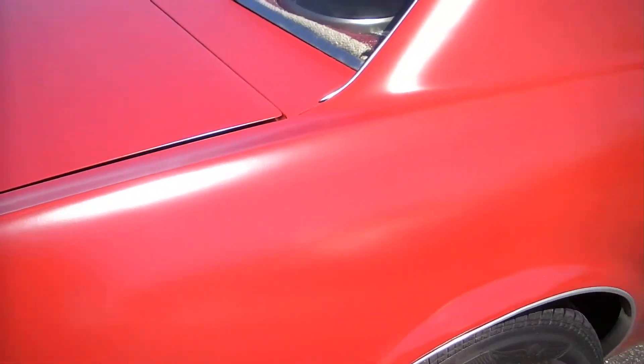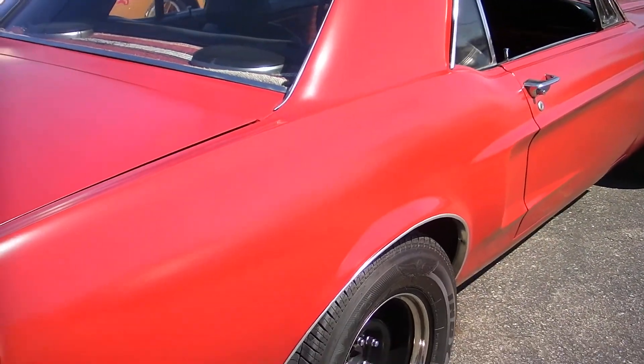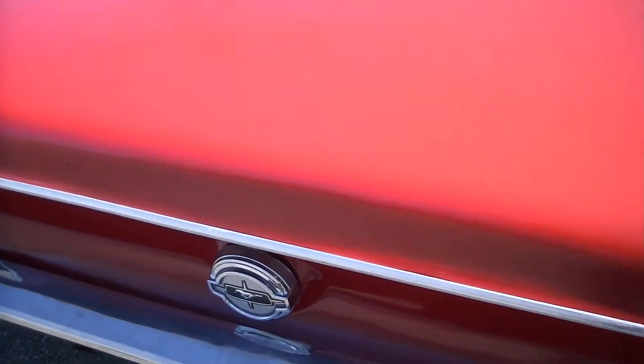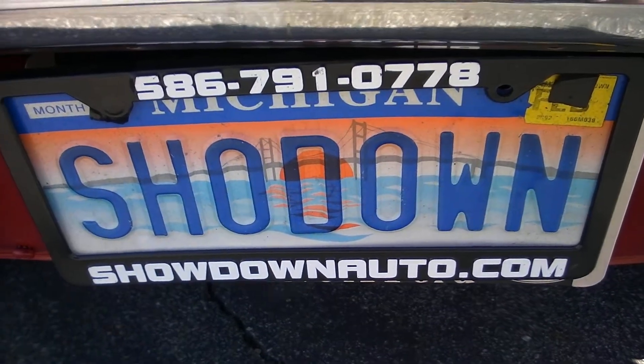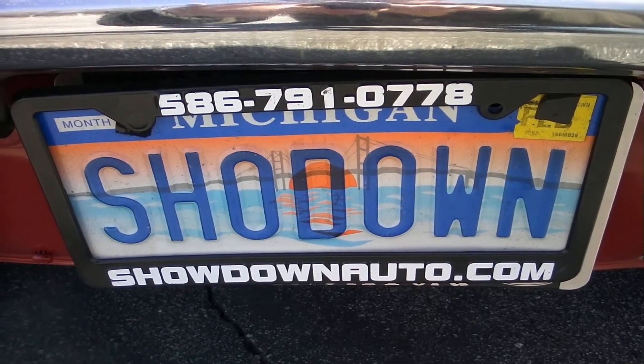Make sure you keep an eye on our website — we've got over 100 awesome classics online at all times. If you have any questions on this car, just give us a call and we'll walk over it again with you. I'm going to price this car to sell it — it'll be gone in a week, so make sure you give us a call. Again, I'm Dave. Number is 586-791-0778. Keep an eye on our website, showdownauto.com. Thank you.